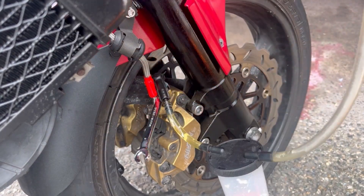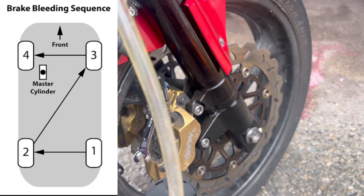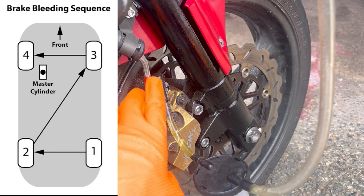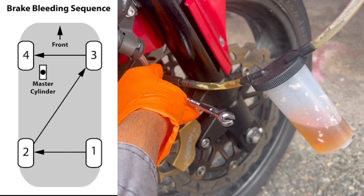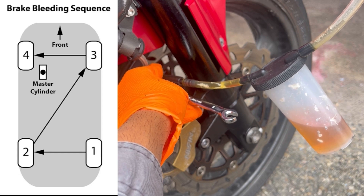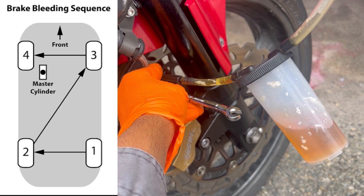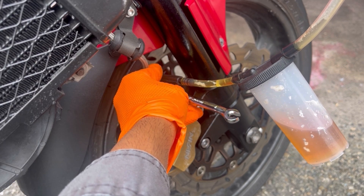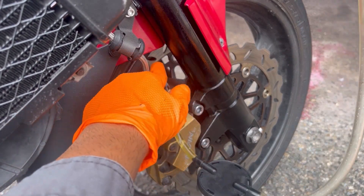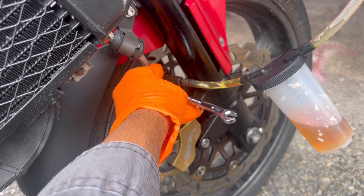Quick note: if you have multiple brakes all connected to the same system — like if you're doing this on a car — you want to start with the caliper that's furthest from the master cylinder. That's usually the rear passenger side first, then the rear driver side, then the front passenger side, and finally the front driver side. In the case of my motorcycle there are two front disc brakes — I've already done the one on the left side, which is furthest from the master cylinder, and what I'm showing you now is doing the second one on the same side as the master cylinder.